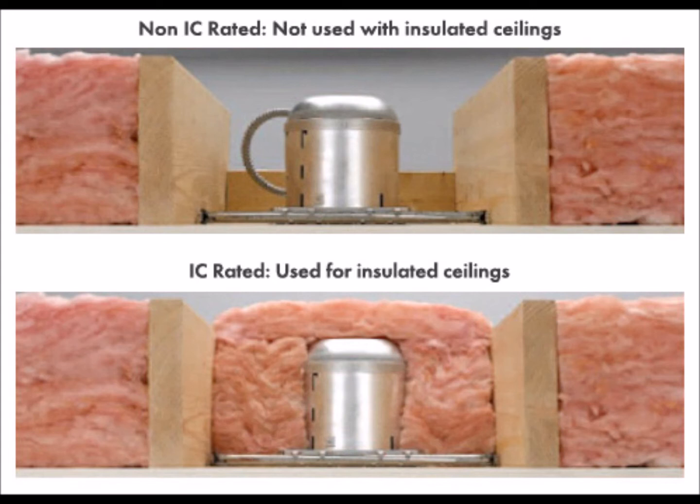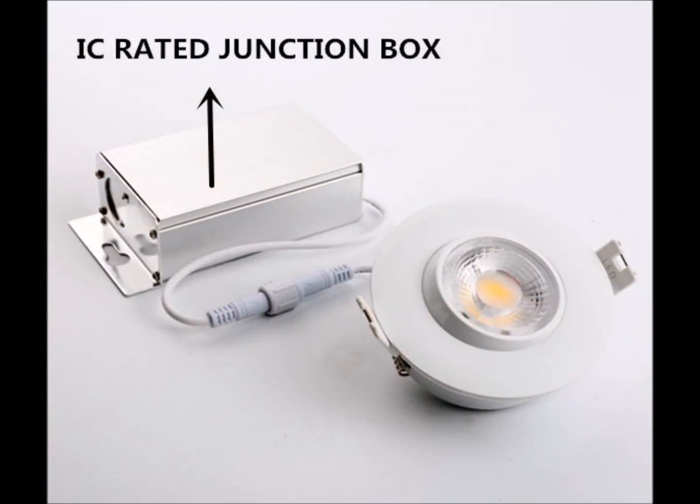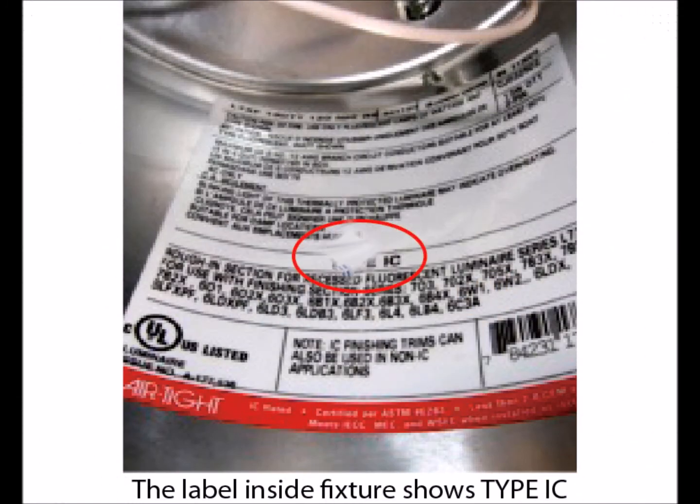That's why modern building practices require that all recessed lighting installed in ceilings exposed to outside air be IC rated and airtight. These fixtures are noted for their safety and energy efficiency because they can be covered with insulation and reduce energy loss without creating a fire hazard. IC rated fixtures are essentially a can within a can, with a layer of air insulating between them. As a result, the inner can can be heated by the bulb, but the outer can, which can come into direct contact with insulation, remains cool and is not combustible.